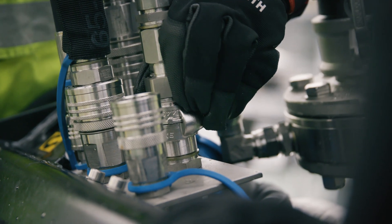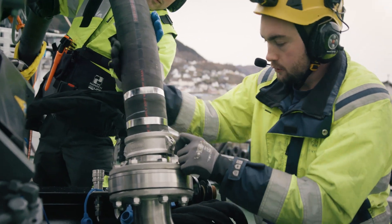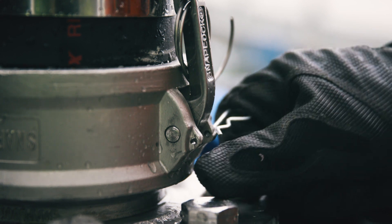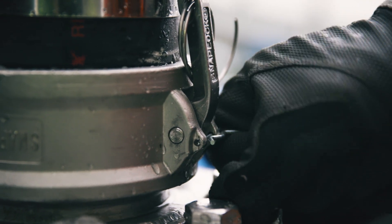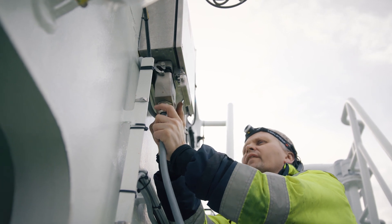Connect the water injection hose and oil transfer hose to the skimmer. Secure the connection. Connect the control cable to the vessel's outlet.